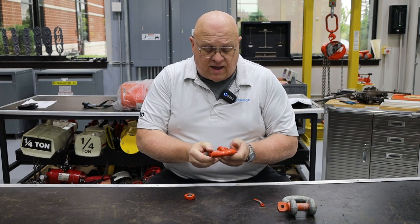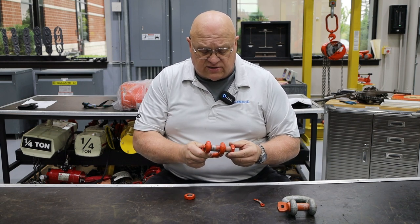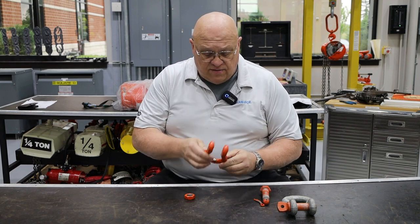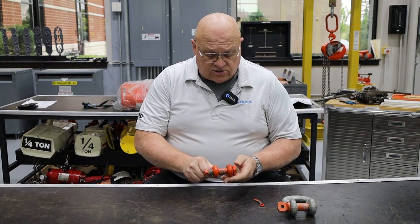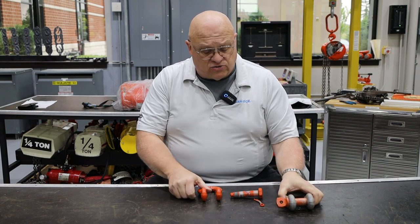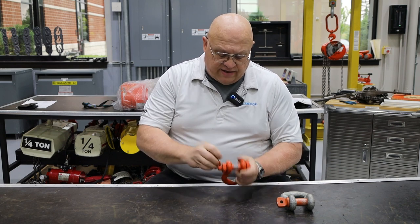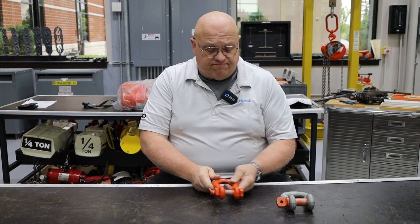Same as before, look at this shackle and make sure it's not damaged — no nicks, gouges, or anything that jumps out at you. Remove the bolt; it will also be marked with the CM logo and HS for high-strength steel. Check the threads to make sure they aren't damaged and that the nut goes on easily. Make sure the band isn't stretched, and check the spread as well. Then put the bolt back in, the nut goes back on, and of course replace the cotter pin. That would be your pre-use inspection, or frequent inspection. Thank you.